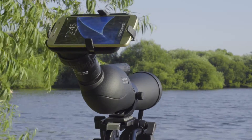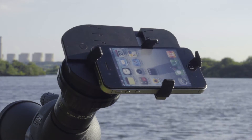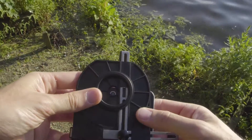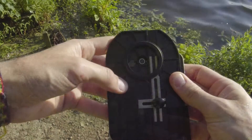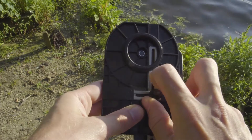The adapter is designed to allow the use of different makes and models of smartphone. To set up, loosen the thumb screw and extend the clamps far enough to allow you to put your phone on the mount. Now squeeze the clamps back in so that they loosely hold the phone. Holding the phone firmly in place, adjust the clamps again so that they grip the phone and tighten the thumb screw.